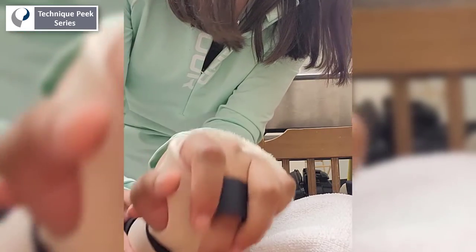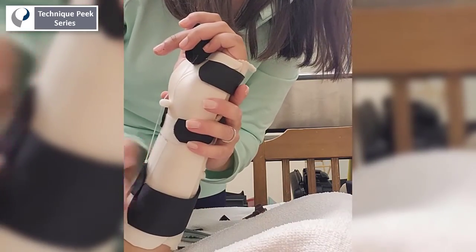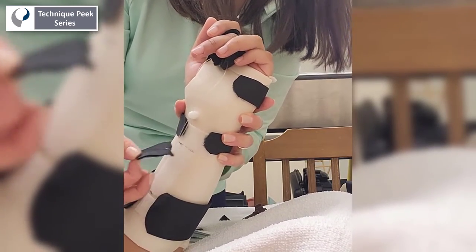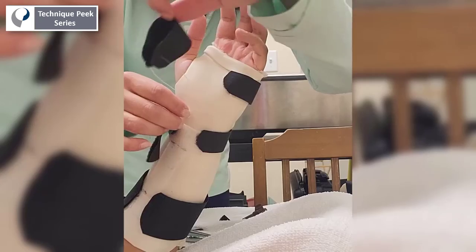An initial wearing schedule for a splint of this type might be anywhere from 5 to 15 minutes, three to five times a day to achieve maximal gains in range of motion. Thank you, and I hope this was helpful.